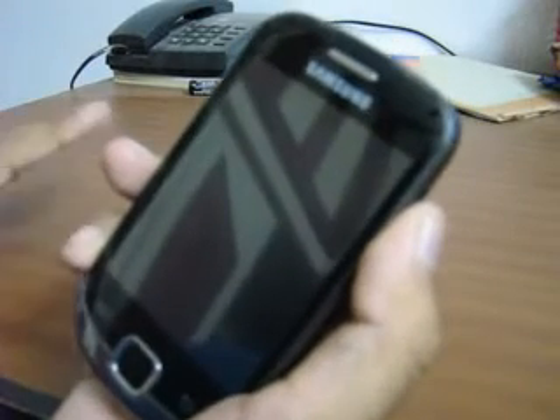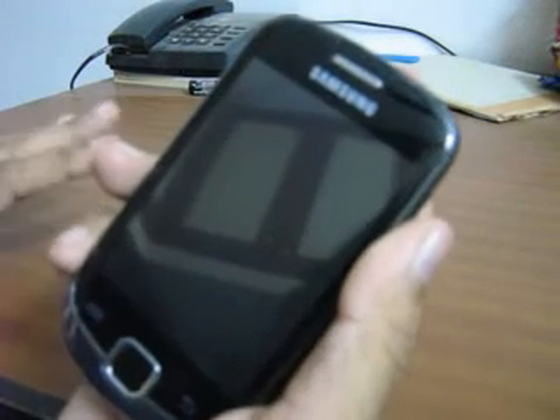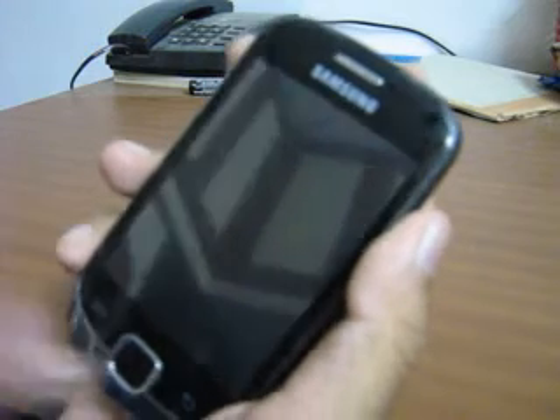What's up everyone. In this video I am going to show you an overview about the TouchWiz Alpha 1 ROM, it's installed on your Galaxy Fit, it's a Galaxy S3 based ROM. So let's start.